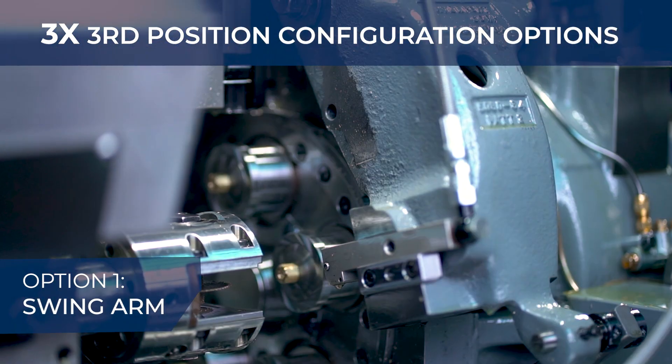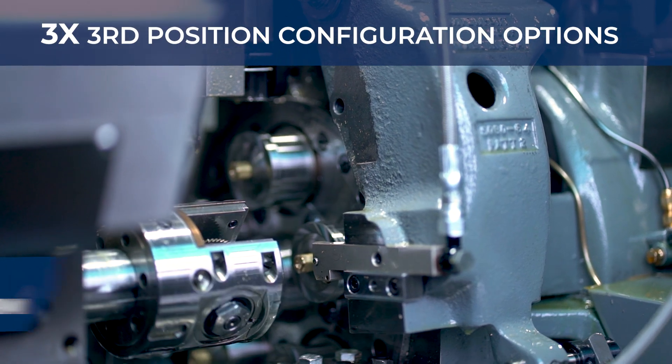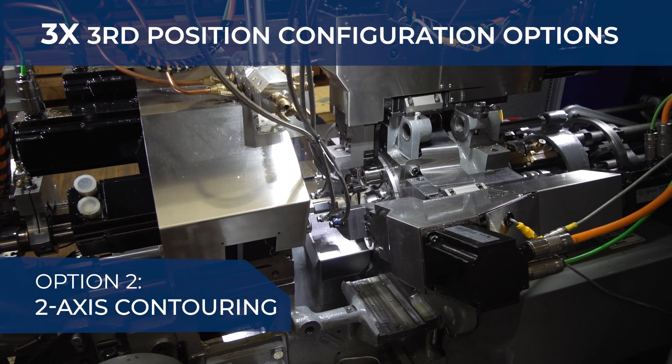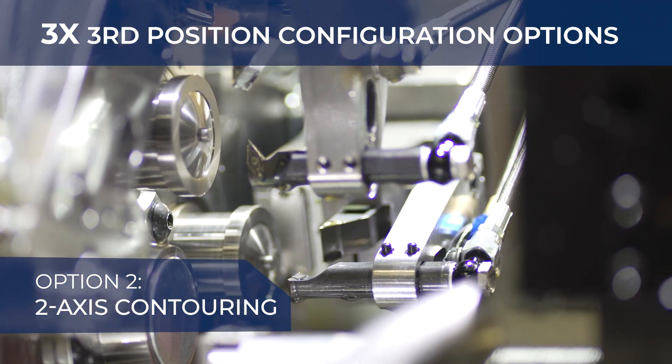The traditional swing arm is ideal for thread rolling to perfection. The two-axis contouring slide is for profiling, turning, single point threading, and of course contouring.